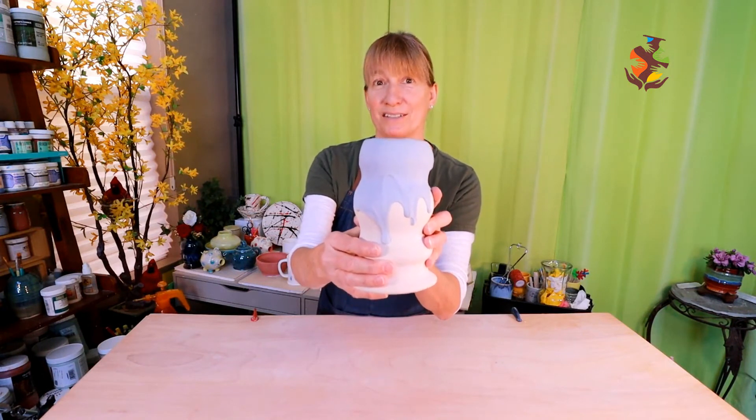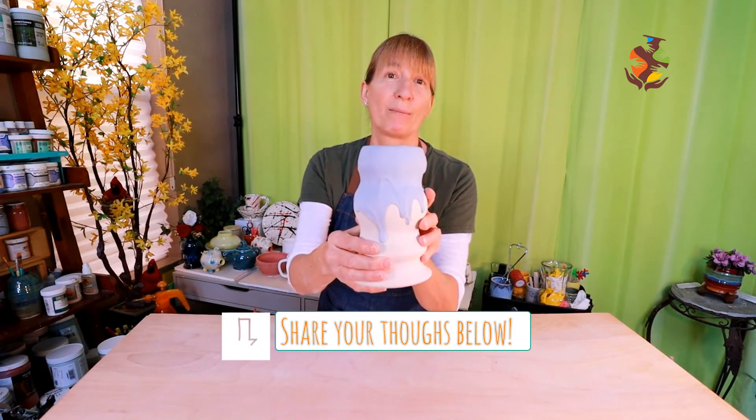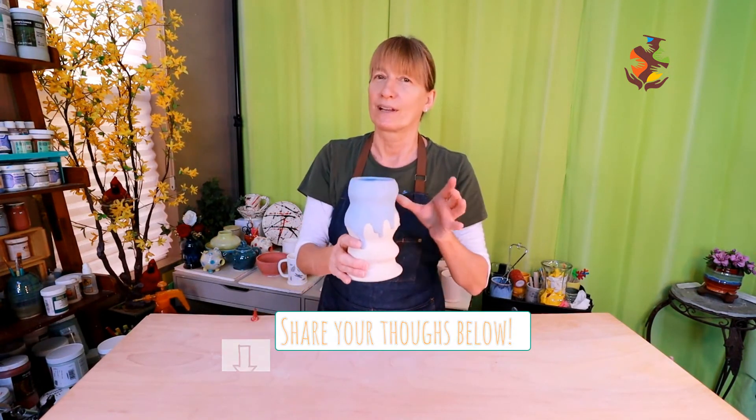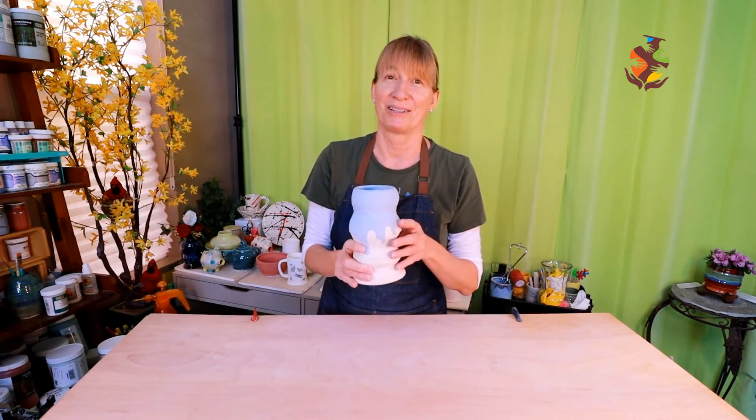This is also a good stage to apply slip for decorating. When it comes to decorating on leather hard clay, your imagination's the limit.